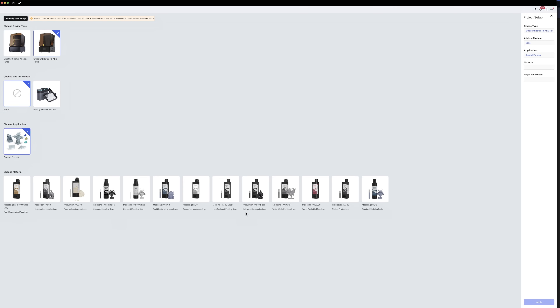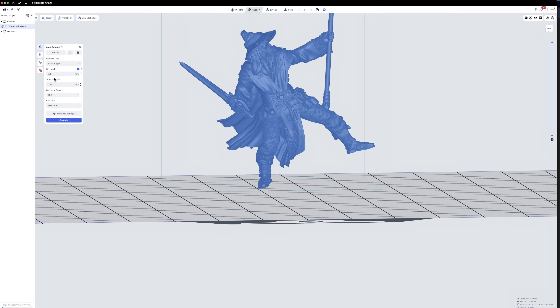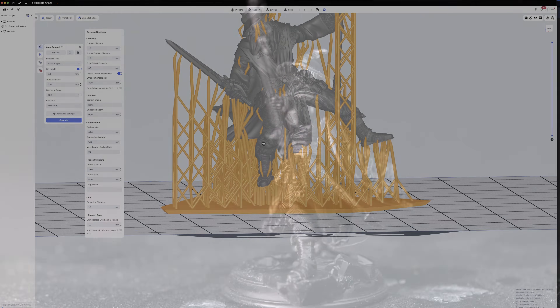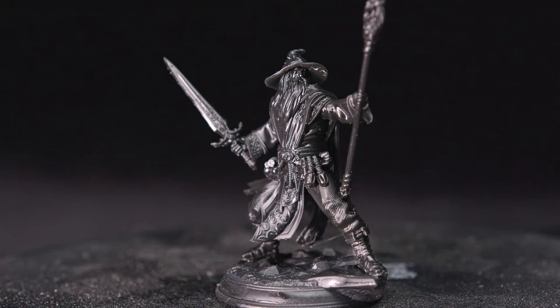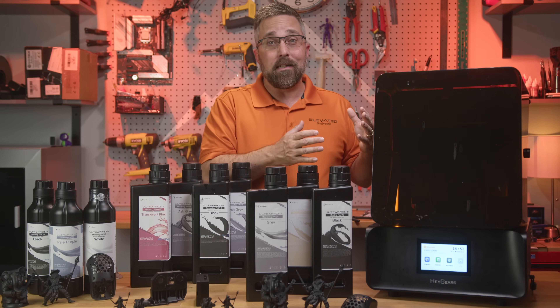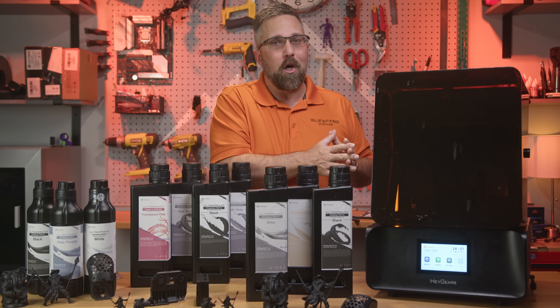They love the convenience. Open Blueprint Studio, pick your printer, project type, resin, and detail level, drop your model, orient it, hit auto support, slice, and print. No fiddling, no dialing settings, just consistent high quality results. It's a setup built for reliability, and it's been steadily improving since the day it launched.